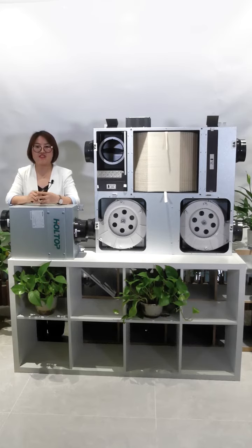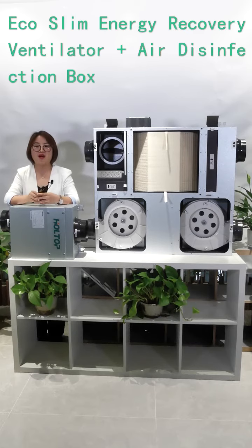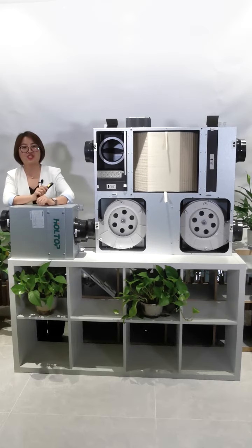So do you want to enjoy the clean and fresh air indoors without wearing a mask? Hot Top's new ERV with high purification functions and the disinfection box will offer you the best solution. Let's get right into it.